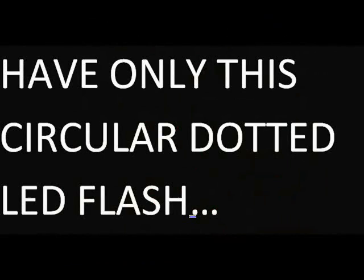All these phones have only this circular dotted LED flash. There is no improvement for the past six years, even though camera is the most important feature in all smartphones.